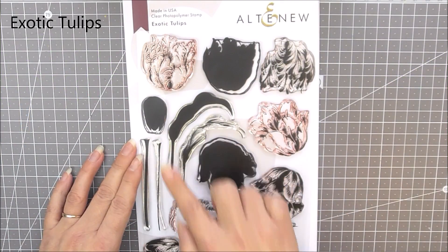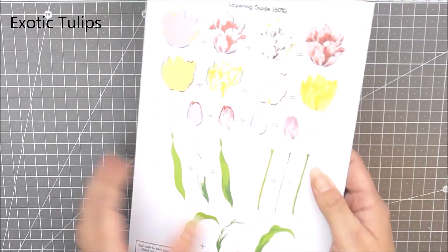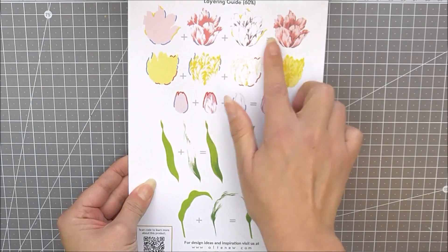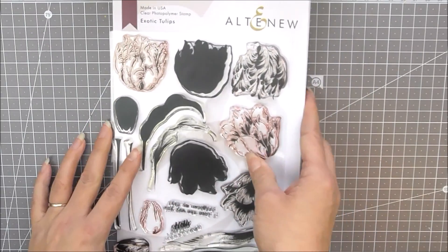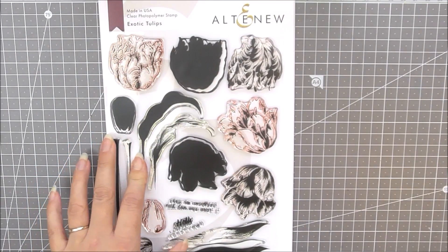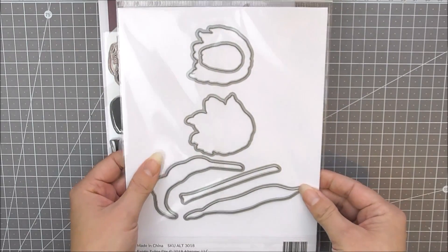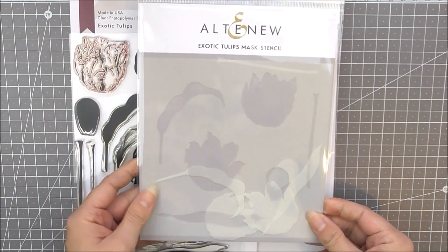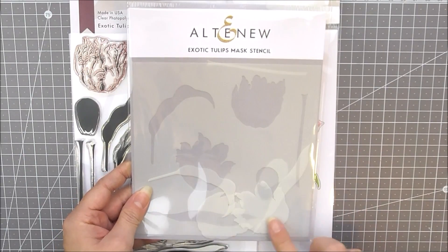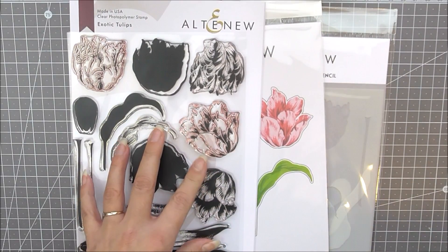First up we have Exotic Tulips. This is a wonderful 6x8 stamp set. It includes three different flower heads as well as leaves, stems, and a sentiment. If we turn it over you can see how well these layer up to create beautiful blooms. As well as the stamp set we have the matching die set available, which cuts out all of the layered images, and also the beautiful mask stencil which will allow you to mask and stencil the images from the stamp set.